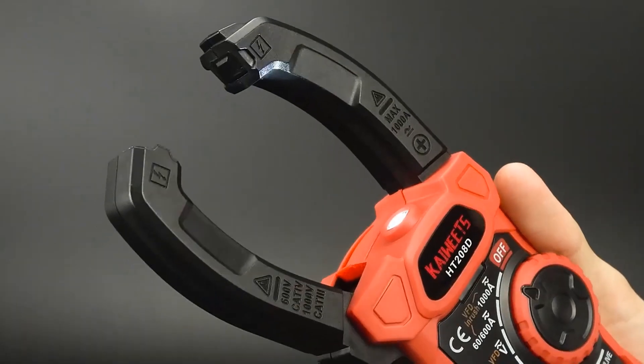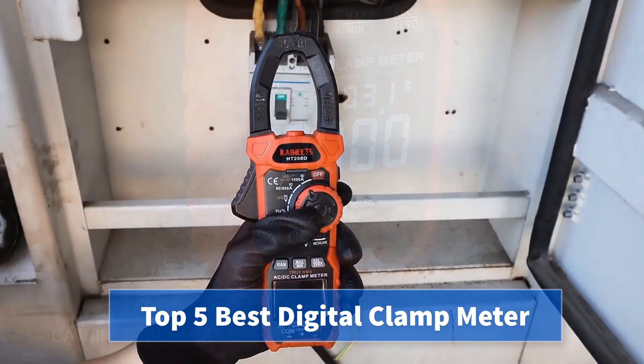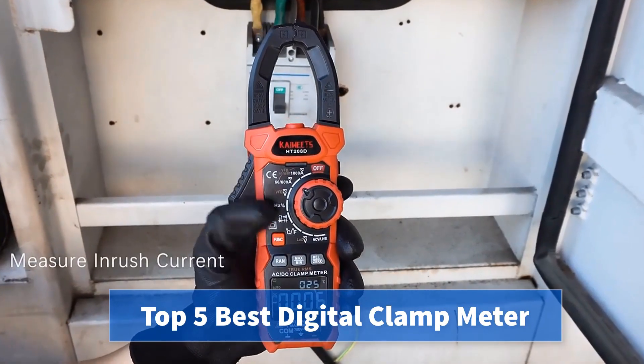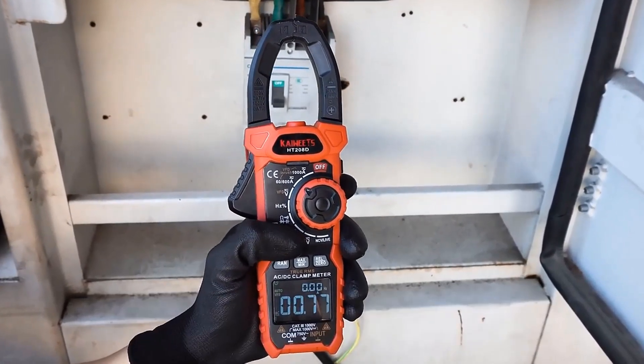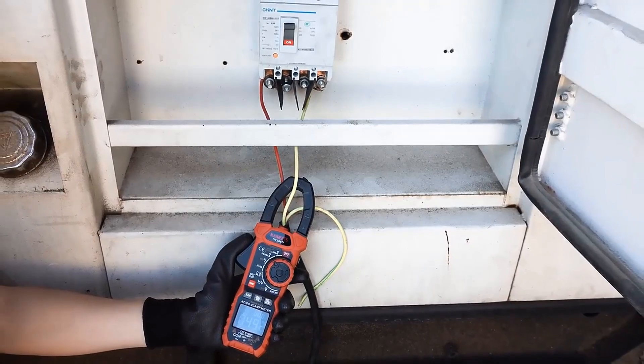Are you searching for the best digital clamp meter? Today I am going to review the top 5 best digital clamp meters in 2023. For more info and updated pricing of the products mentioned in the video, make sure to check the links in the description below.